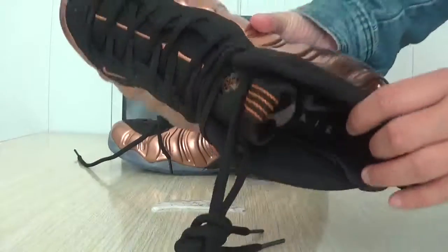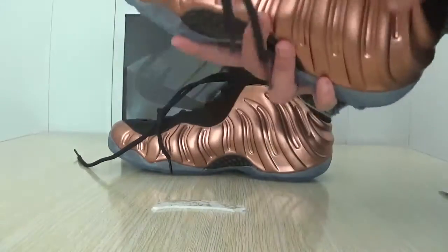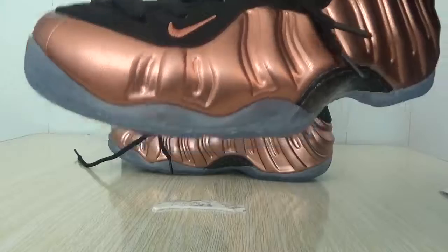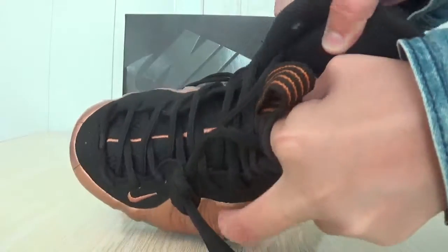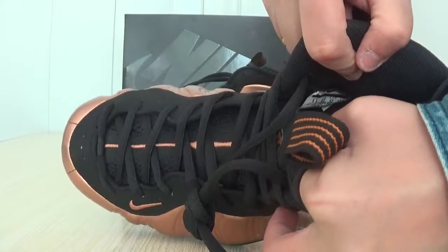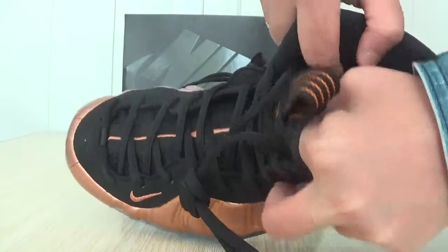Here is the insert. Here is the printing, neck logo and arrow. Here is the label. Here is the label. Here is the number on the shoes. This is the size and the number.